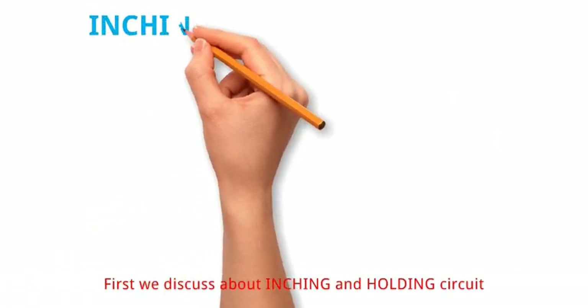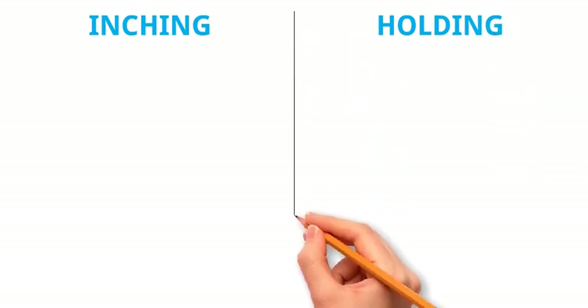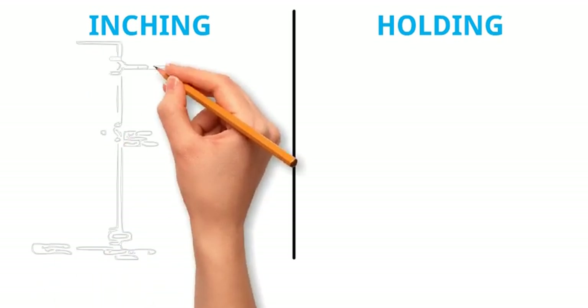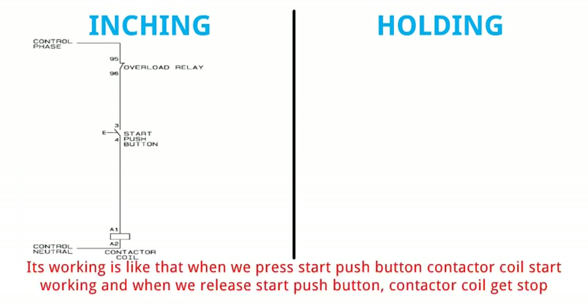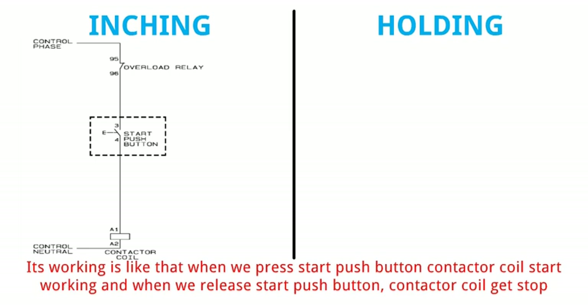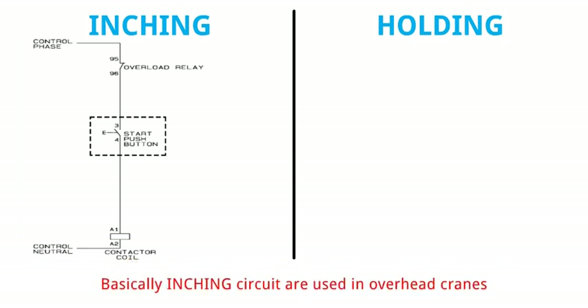First we discuss about inching and holding circuit. In the inching circuit the motor runs as long as the push button is held down. Look at its diagram. Its working is like that: when we press the start push button, the contactor coil starts working. And when we release the start push button, the contactor coil gets stopped. Basically, inching circuits are used in overhead cranes.